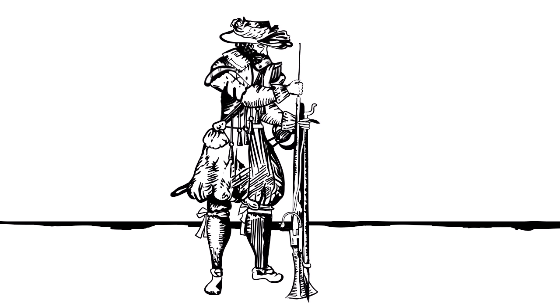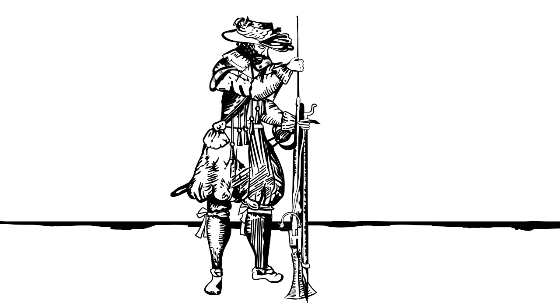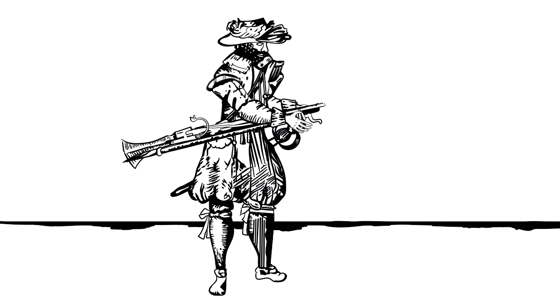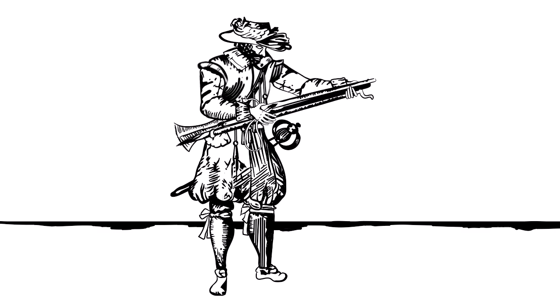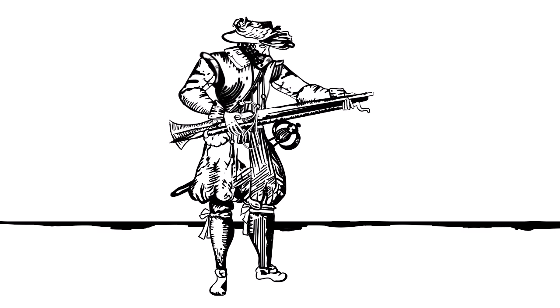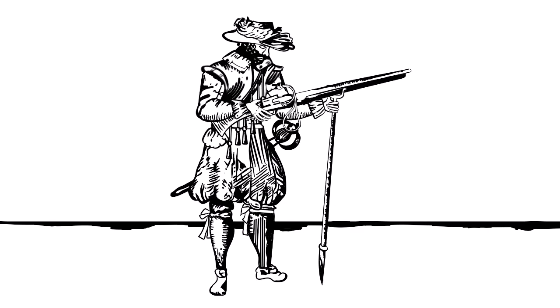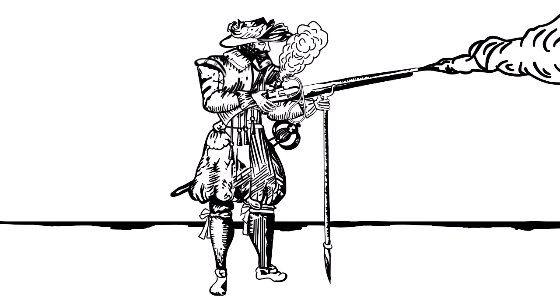This is rammed down with a scouring stick, a ramrod used in later centuries. It is then placed back under the barrel of the gun in order to stop it being fired off by accident. Blowing on the match cord to make sure the end is glowing hot, the musketeer is now ready to fire the gun. When the trigger is pulled, the match cord plunges into the pan, igniting the gunpowder charge and firing the musket.